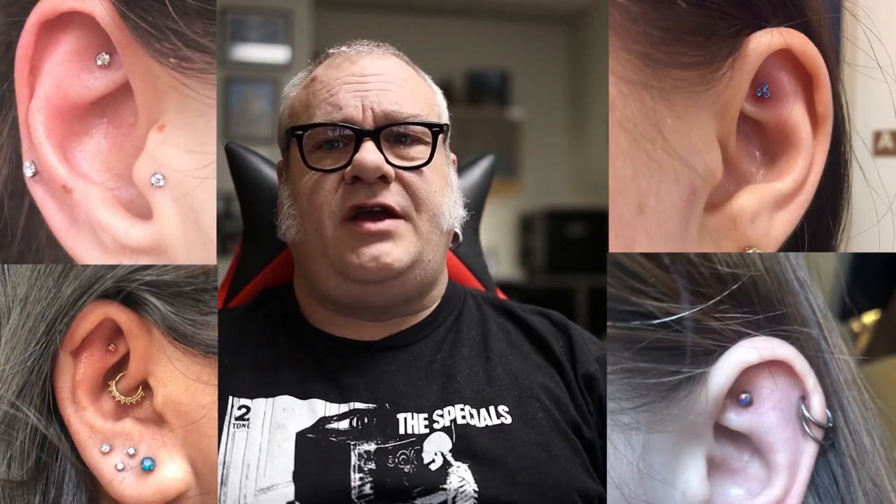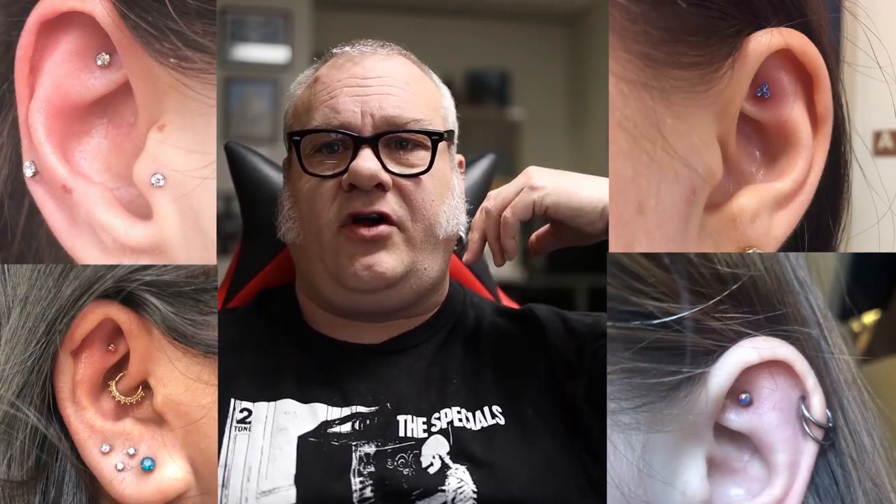So what the heck is a faux rook piercing? A faux rook is a piercing that is done just exactly the same way we would do an upper ear cartilage piercing or flat piercing. It's done through that tissue directly above the top ridge where the rook goes through, usually towards the front and just past where that front helix flap is. It's done straight through to match that anatomy or the flatness, to make it as straight as possible and at a 90-degree angle.